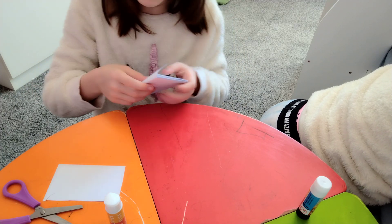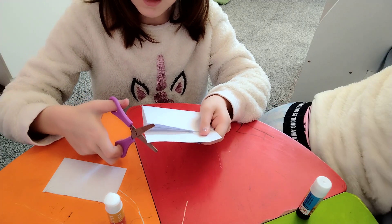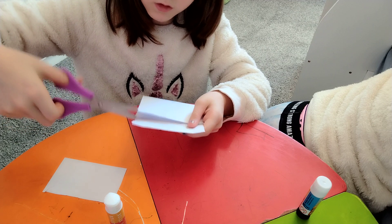You're almost done. Get your scissors and cut it so it's like this — like that.